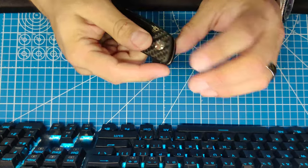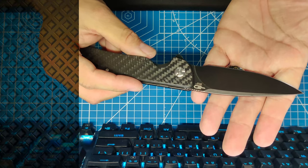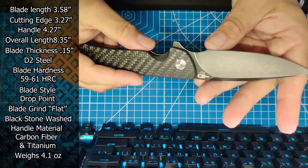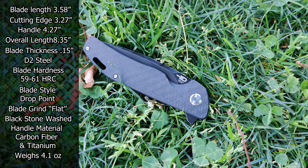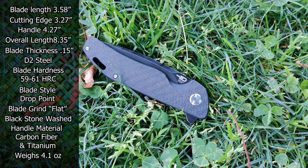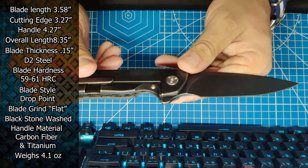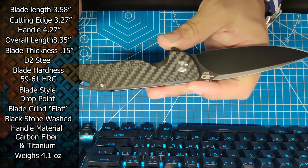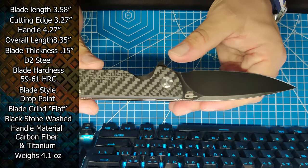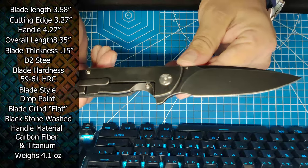Is it assisted or is that just natural? No — oh my god, that's smooth. I thought it was assisted, but it's not. Blade is 3.58 inches, cutting edge 3.27 inches, handle is 4.72 inches, overall length is 8.35 inches, blade thickness 0.15 inches, blade material is D2 tool steel, blade hardness is 59 to 61 HRC — I'm getting this from their website. Blade style is drop point, blade grind is flat, blade finish is black stonewash.